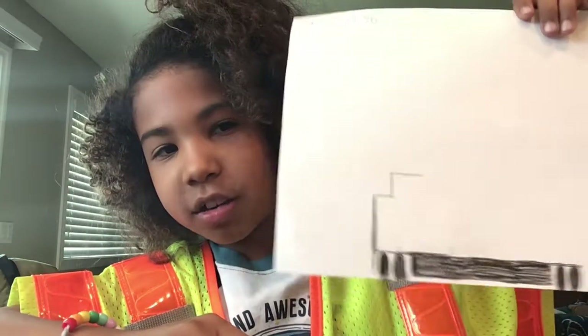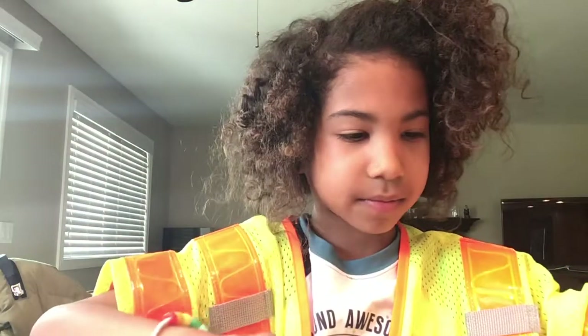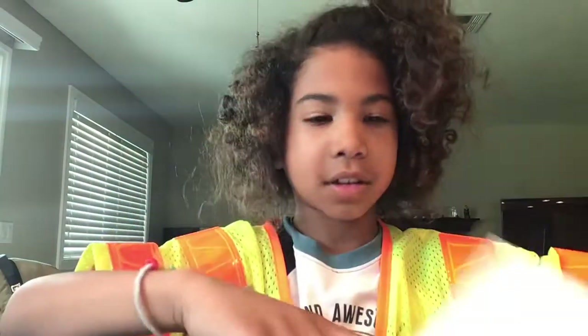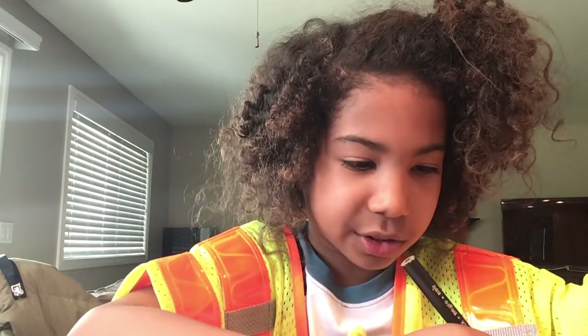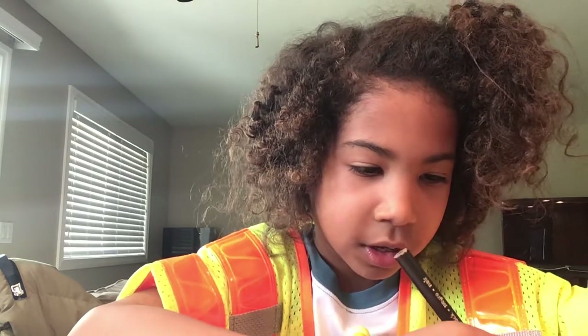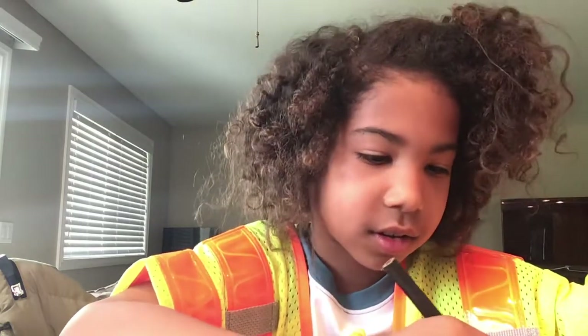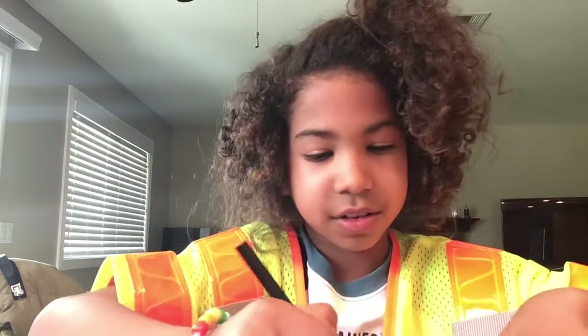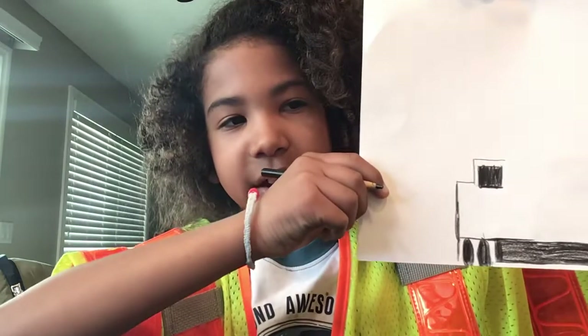You can pause the video at any time to copy me or erase. Then, you would draw a window right here. I'm going to draw a really detailed window, like a real CC201. You can do the windows any way. Windows should always be where it is right now, but you can do any kind of window.